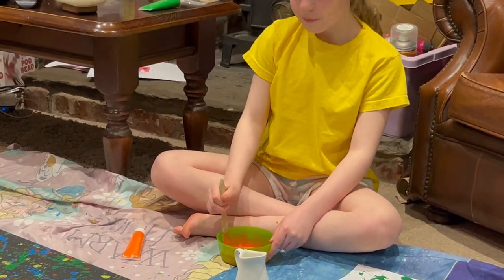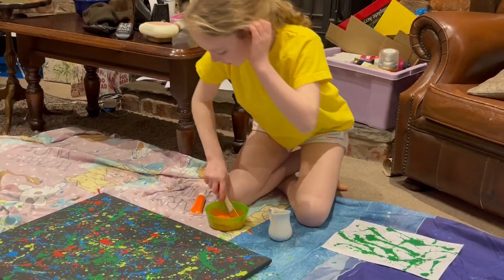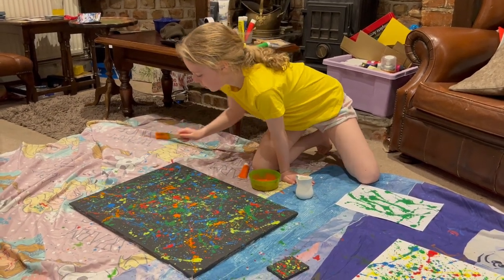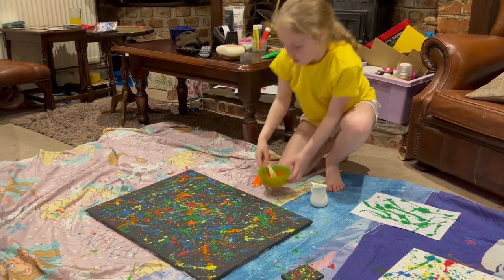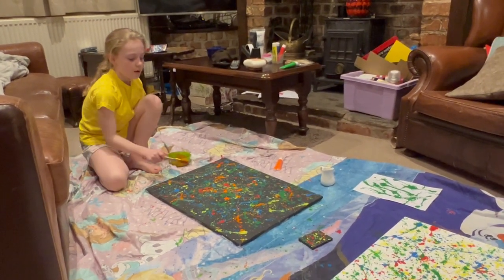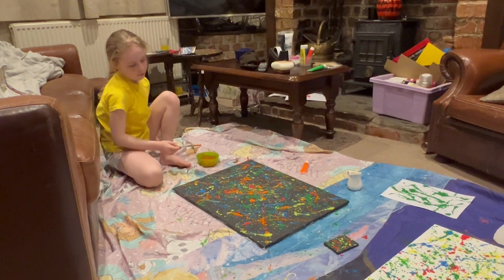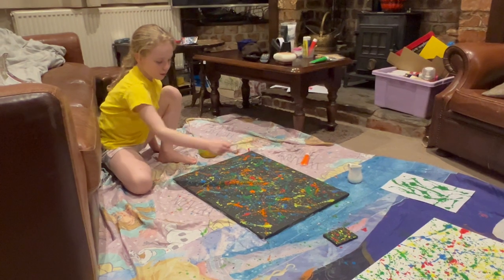I can always add more. So I get it on my brush. I'm going to do black here. I'm going to move around a bit to get it in a different way. Let's try a big one. I'm going to try and get a really big one. I've got a lot in this middle bit.